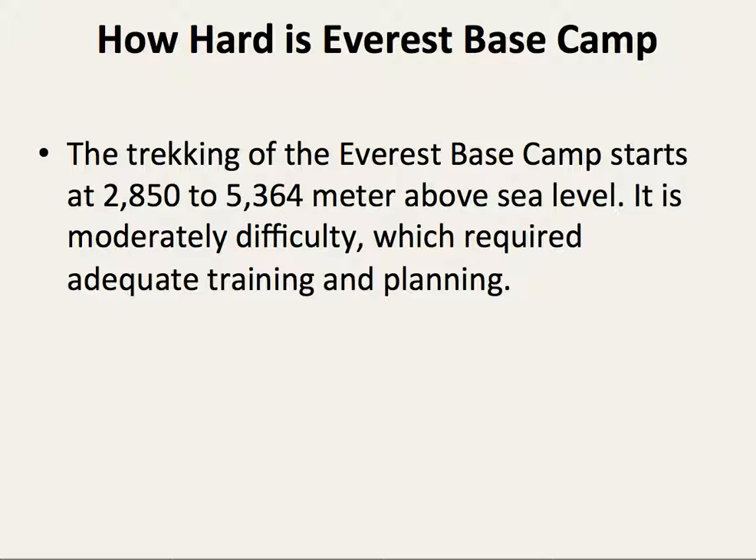How hard is the average base camp? The trekking of the average base camp starts from 2850 to 5362 meters above sea level. This is moderately difficult with adequate training and planning.